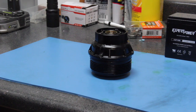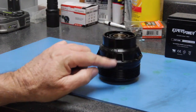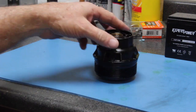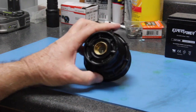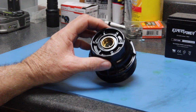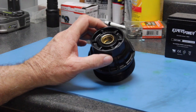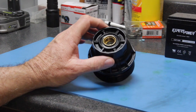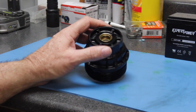I had to use a breaker bar and a large wrench to pull this off, and in doing so it put a crack in the plastic container. If you look on the edge here, there are torque specifications: 25 Newton meters, which converts to about 18 foot-pounds — and 18 foot-pounds isn't a heck of a lot.